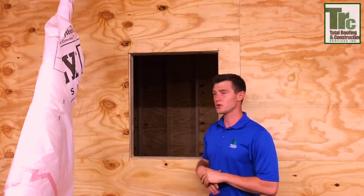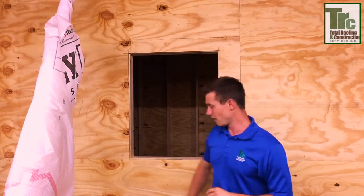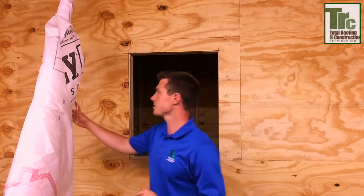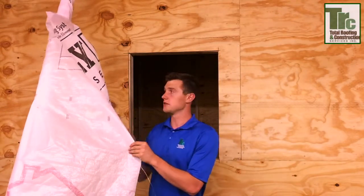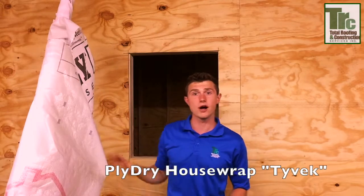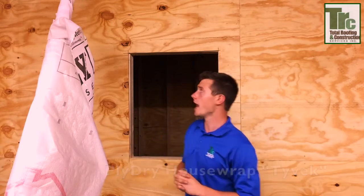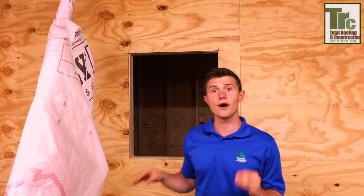So today, as we mentioned, we're going to be showing you how to flash a window. First, I want to review the product we're going to have to cut into when we flash a window, and that is your house wrap. Today we're going to be using Apply Dry House Wrap, which was supplied to us by Richard's Building Supply. This is a really critical element to protecting your home's exterior.